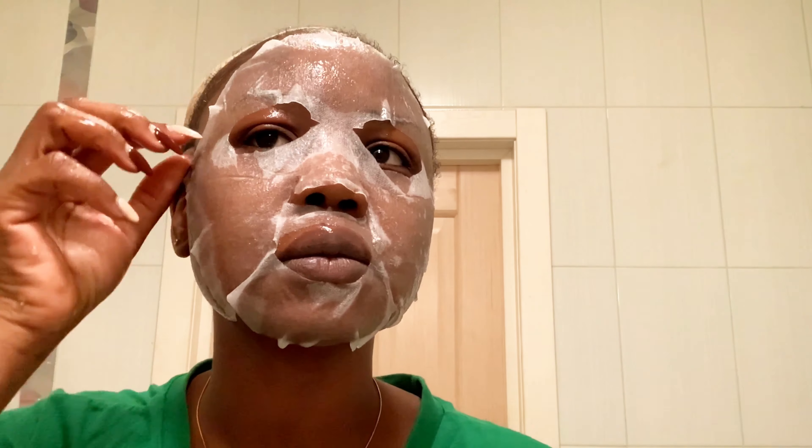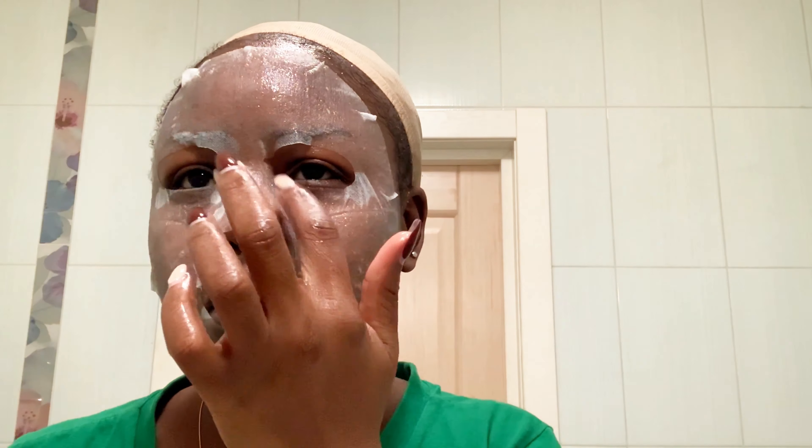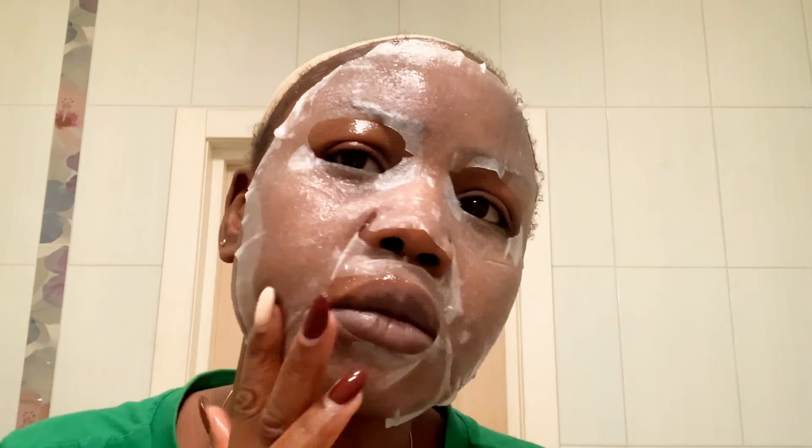So after using the toner, the next thing I'm going to use is the facial mask. Today I'm going to be using the Nourishing and Brightening Mask. This is how it looks.